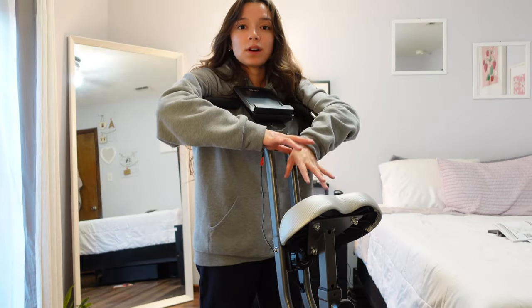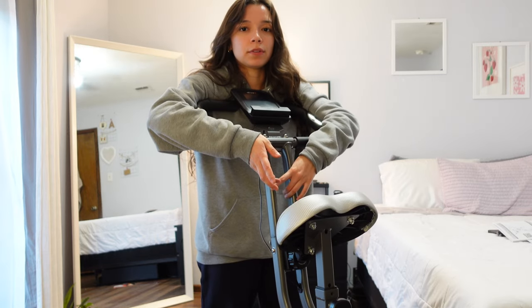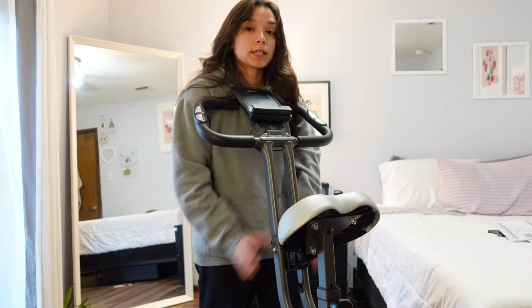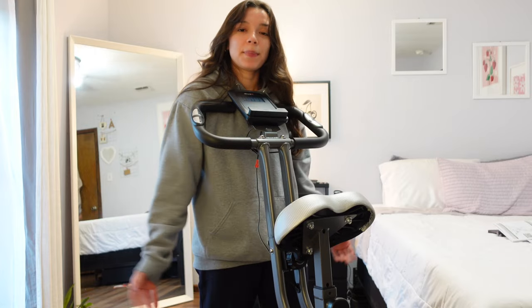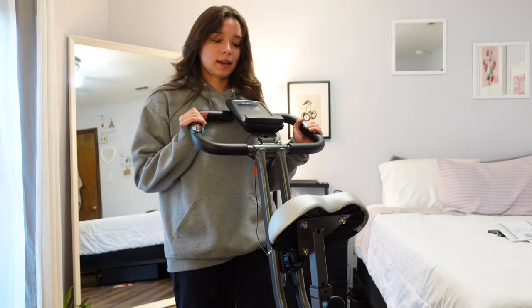Here's the thing — the walking pad is awesome, but you do have to be mindful because you don't want to fall off of it. You can't just step off of it. This exercise bike is kind of cool because I can literally zone out and just pedal. And now I have the option — I have the walking pad and I have this.